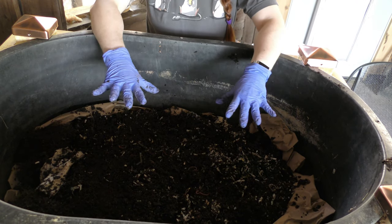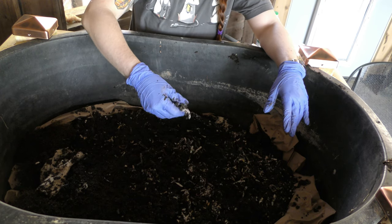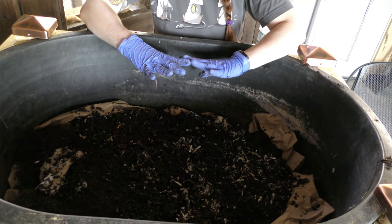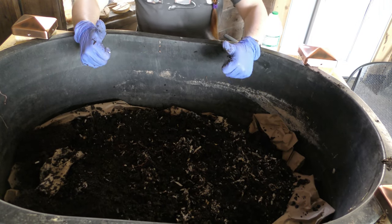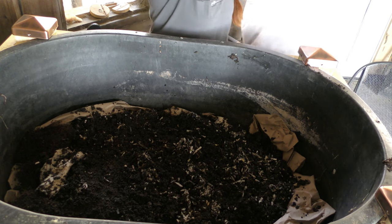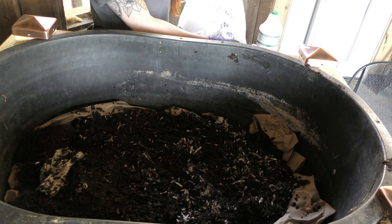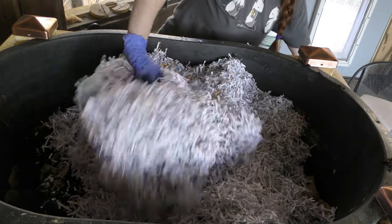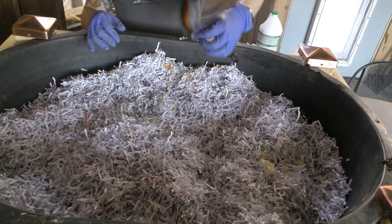So now I have a tub full of paper, worms, cardboard, etc. I'm going to layer on top a massive amount of shredded paper and then soak it all down with water. I have a large bag of shredded paper that I use for substrate. I'm putting this on top to let them feel safe and so that they can't see the light.